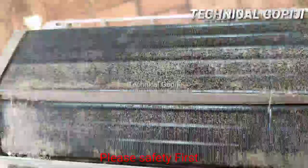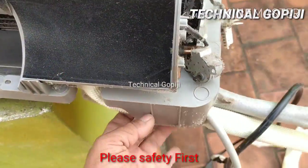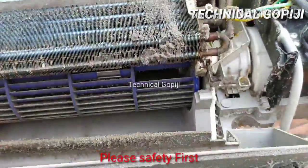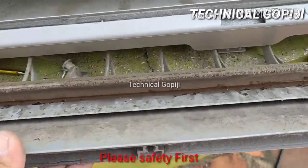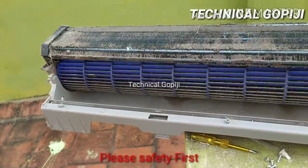Look at the front panel. Use a drain tray. This is the drain tray. This is the production of water. This is the small hole in the water sorting. This is the blue color.